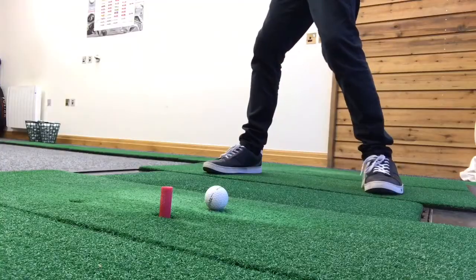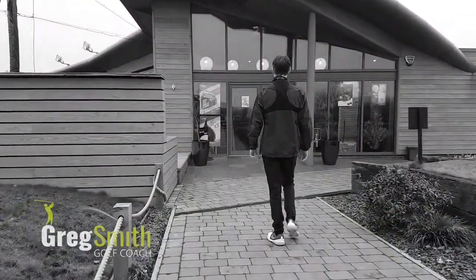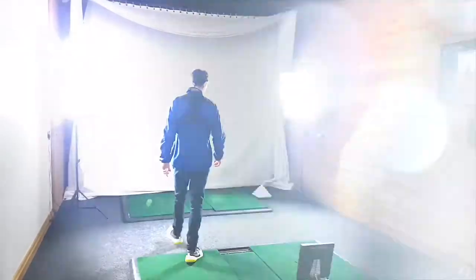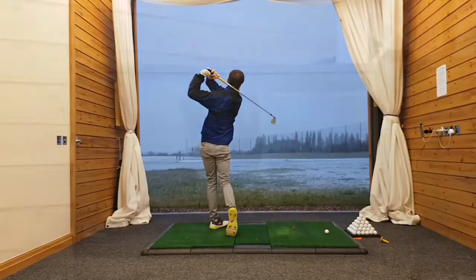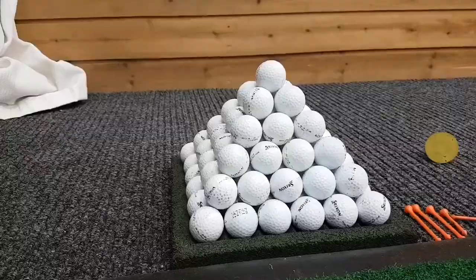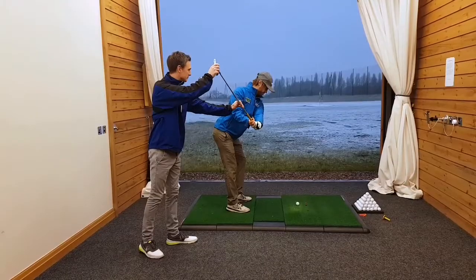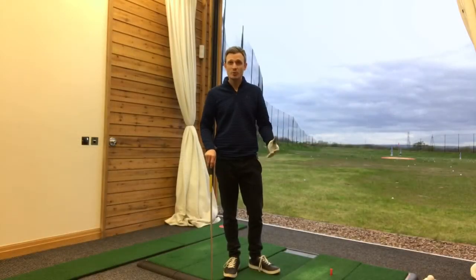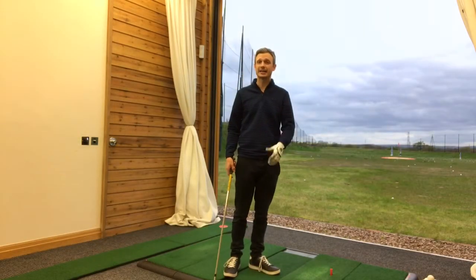Hey there, Greg Smith here. Today we're going to talk about pressure in the golf swing. So what do we mean by pressure in the golf swing, and how is that going to help us?